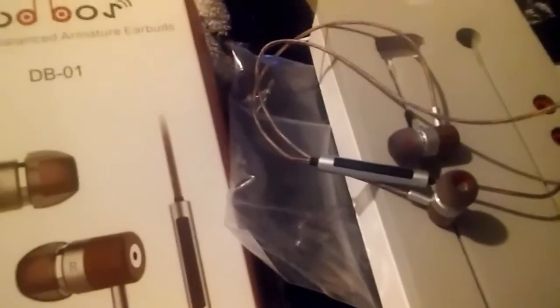If you guys want to order one of these, the link is down below. Thank you so much to the person who wanted me to review this — I really like them. I like the sound quality, and I really love the little button where you can control the volume. Thanks for watching, guys!